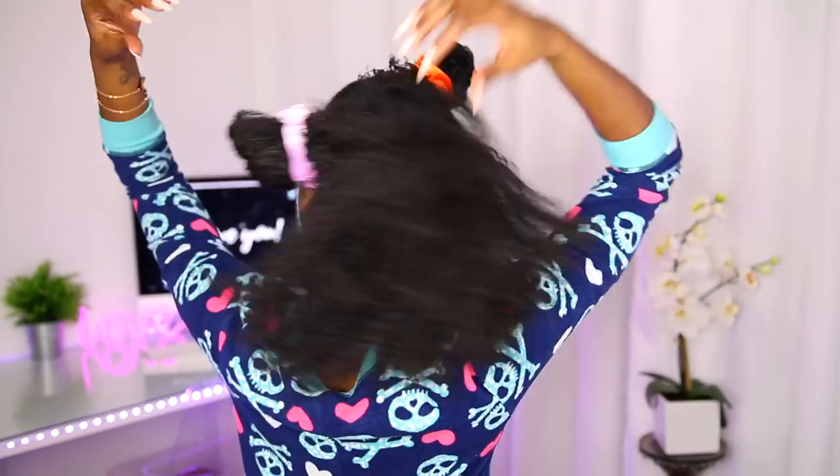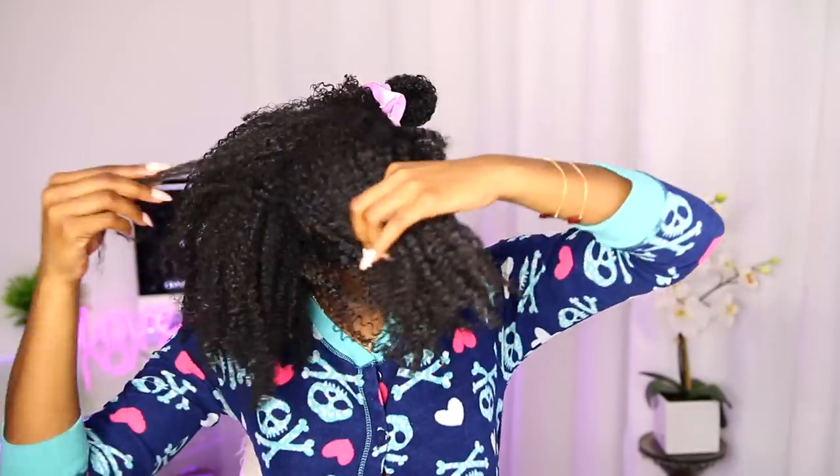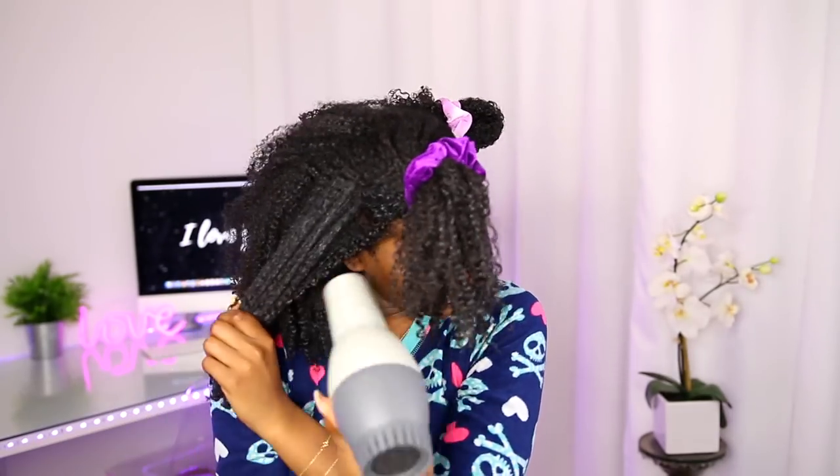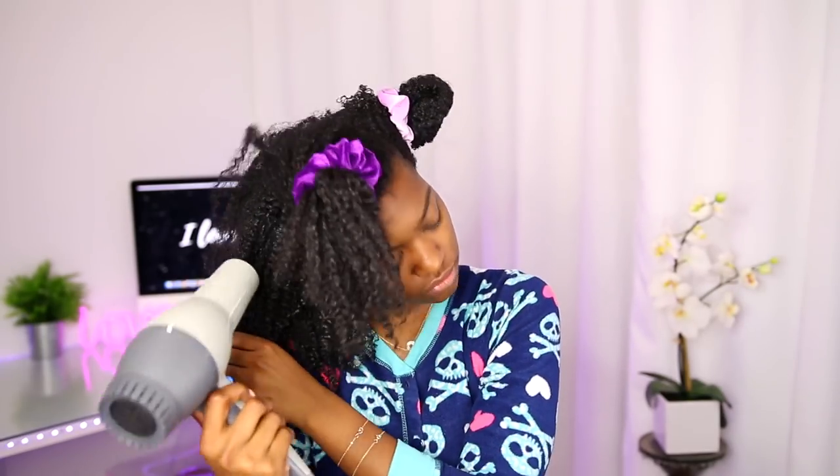I'm going to show you me shaping my entire head so you get a good feel of what I do for every single section. Of course, you have to have a nice wash-and-go method down before you try any of this, and I highly recommend products that are going to clump your curls together — because you can't separate them if they're all piecey. I like to clump my curls together, and then when I go into this routine that's when I separate and get the best results.